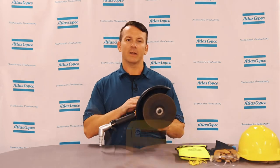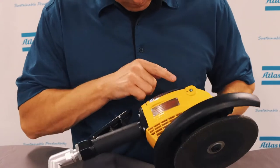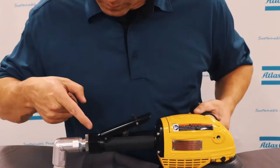The first thing that you want to do when you're preparing to run your grinder is always inspect the grinder itself. Look for any damage or cracks. Also, ensure that the handles and everything are tight and not loose, and also verify that your bolts and screws are also tight.